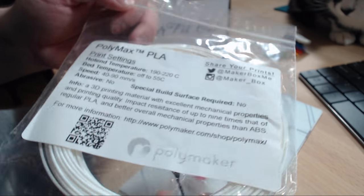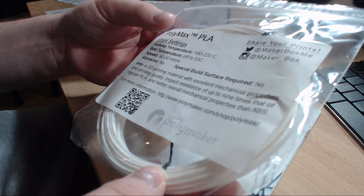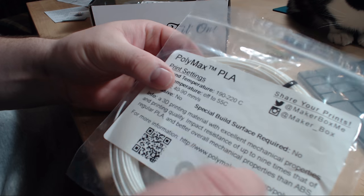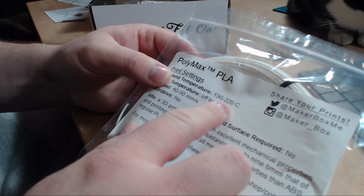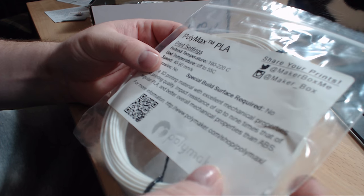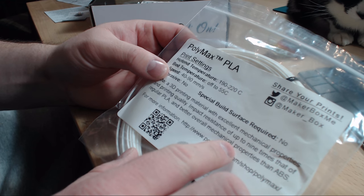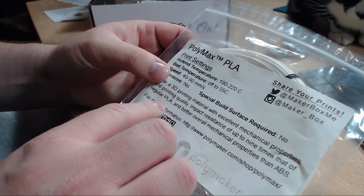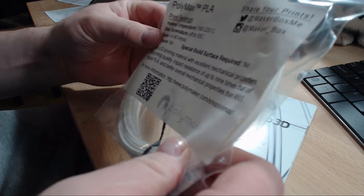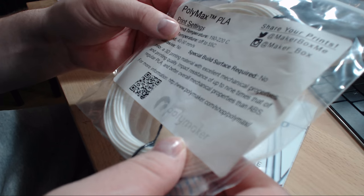Next one is from Polymaker — Polymax PLA. This one prints at 190 to 220 degrees and it's not abrasive. It says the impact resistance is up to nine times that of regular PLA, so this is good for mechanical parts. I've always wanted to try out this Polymax filament.